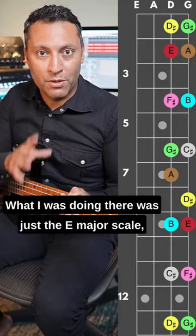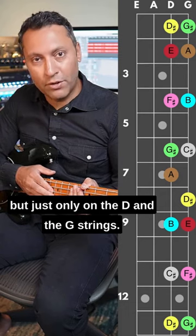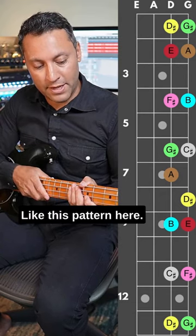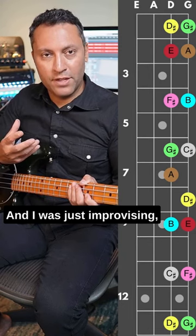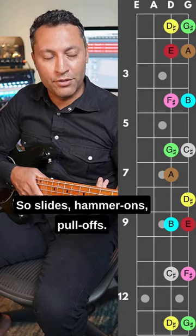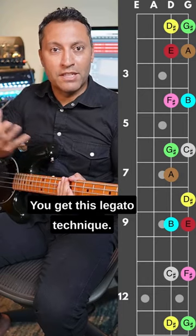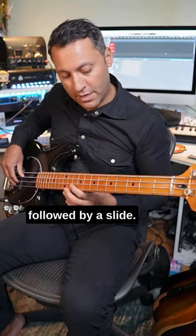Here's a good exercise you can try. What I was doing was just the E major scale, but only on the D and G strings — different patterns — and I was just improvising, really using articulations: slides, hammer-ons, pull-offs. You get this legato technique — a pull-off there followed by a slide.